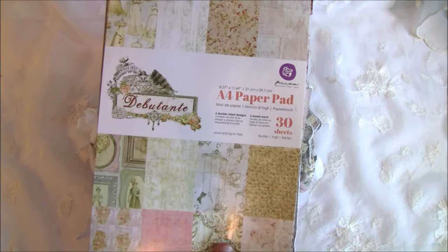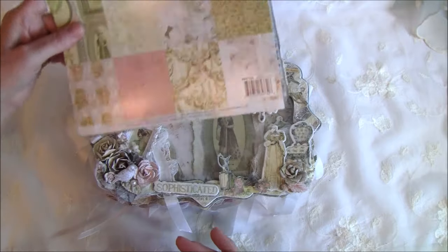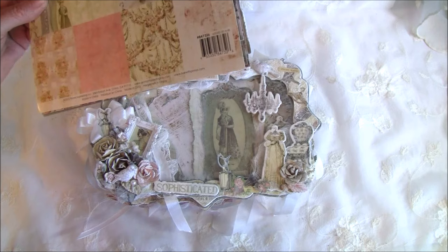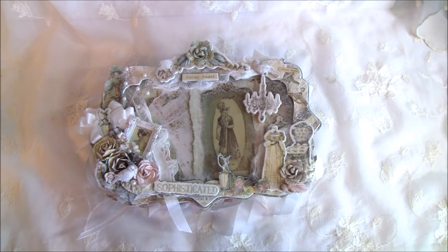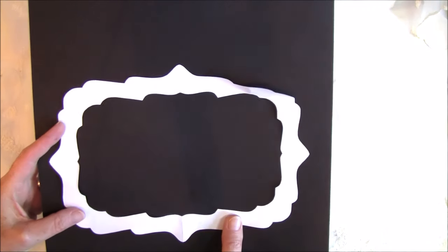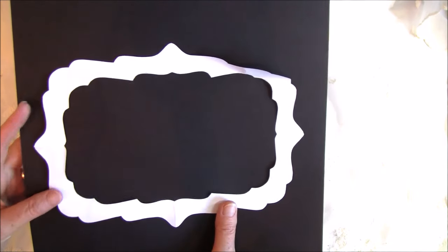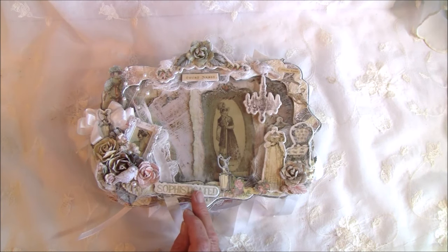I didn't get the 12x12 paper and I ran into a bit of trouble because it's not wide enough, so I had to paper piece some of the papers together — I will show you as we go. The shape here is made from this form and I have a tutorial on how to make these shapes. It measures 10 and a half by 7 and a half.